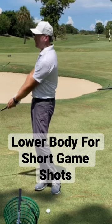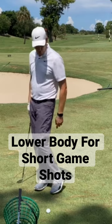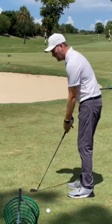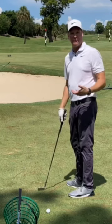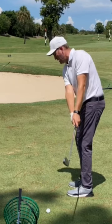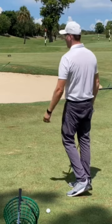From impact forward you can see how I turn to face the target. Down the line you'll see that my trail heel comes up just like it would in a golf swing, but it doesn't come up powerfully because I'm not using power — I'm using more finesse. On the backswing nothing happens, and then from impact forward I just ever so gently follow the club, follow the ball to the target.